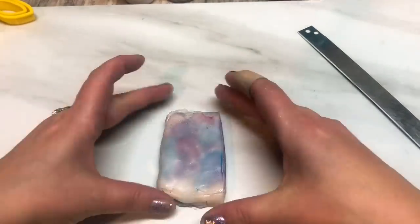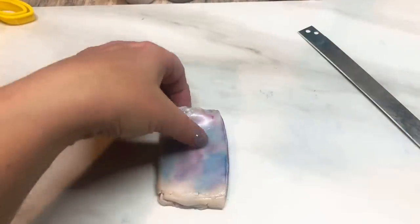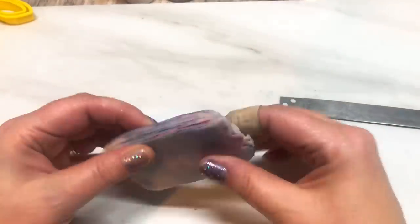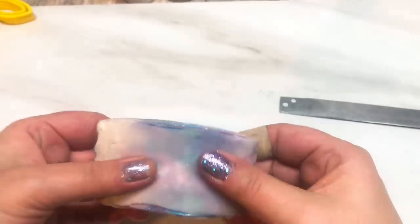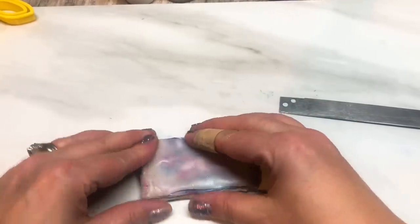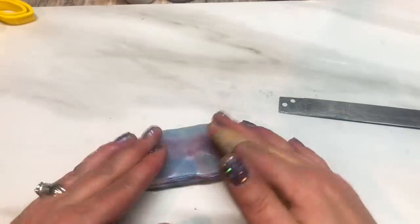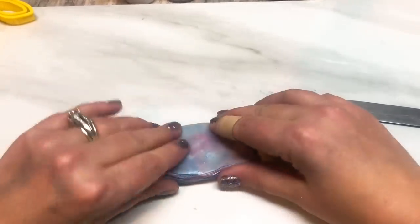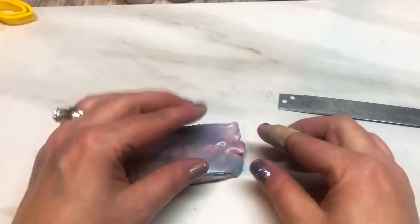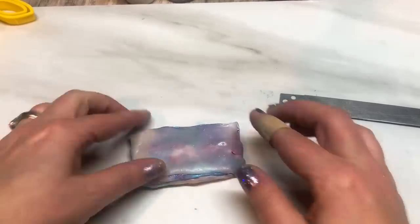I think I'm going to leave it at two times, and I'll show you the one I originally did where the colors are more muted. I'm just going to keep playing with this until it's really firmly stuck together. There are little pieces here and there that don't want to stick, so I just keep playing with it — there's probably no liquid clay on that bit.